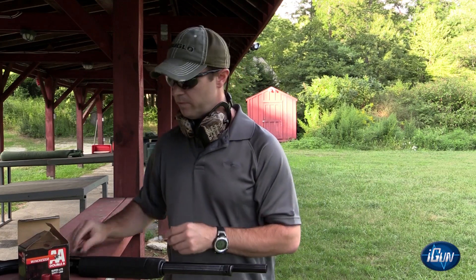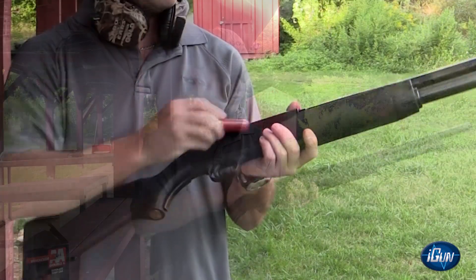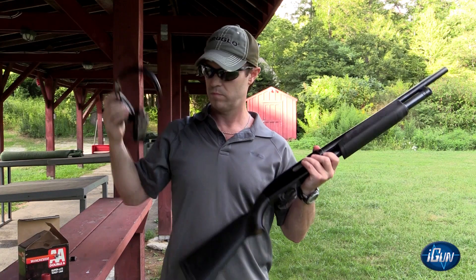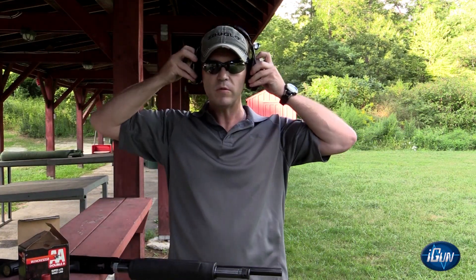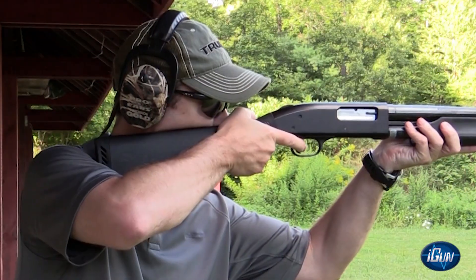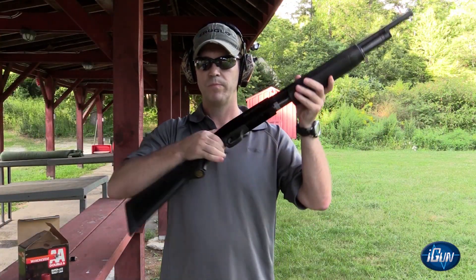Ring is coming off, live round in the chamber. Just for safety reasons, we're going to point this down range, safety is off — nothing happens.